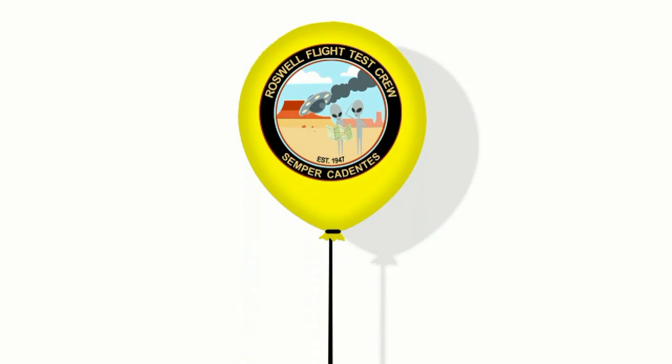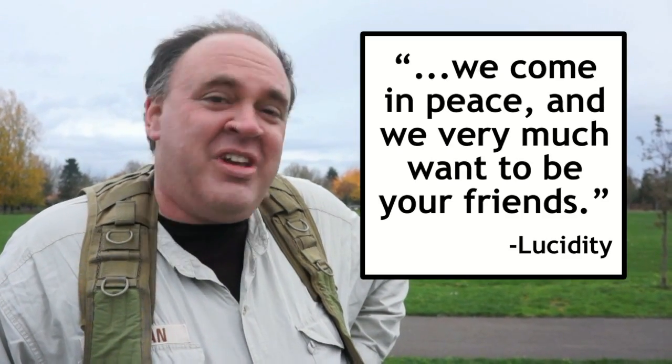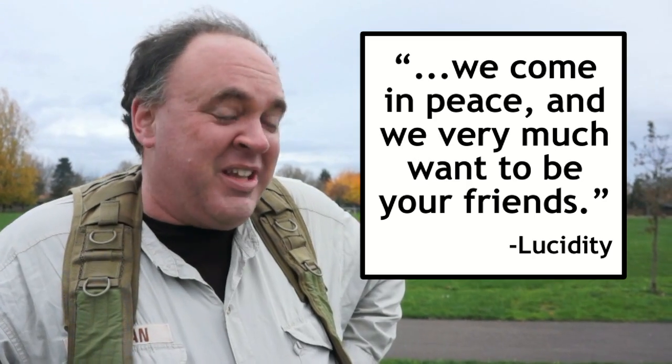Finally, we're going to close out this episode with another challenge for our hardcore fans. Sometime in the next couple of months I'm going to use the phrase 'we come in peace, and we very much want to be your friends' in public — and this time doesn't count. If you're the first person to spot that and send me an email, there's a Roswell Flight Test Crew shoulder patch in it for you, so keep your eyes peeled. If you have any more questions you'd like us to answer, leave them in the comments or send us an email. Hope you're watching — see you next time. Fly safe!